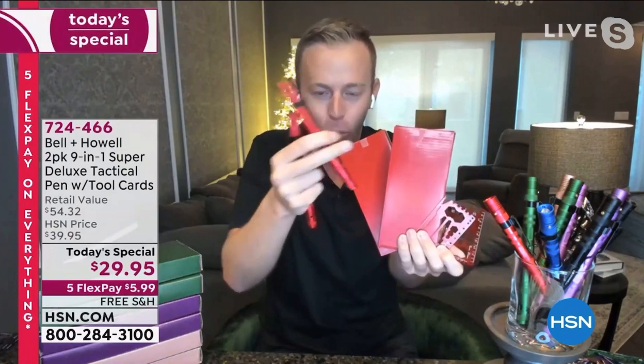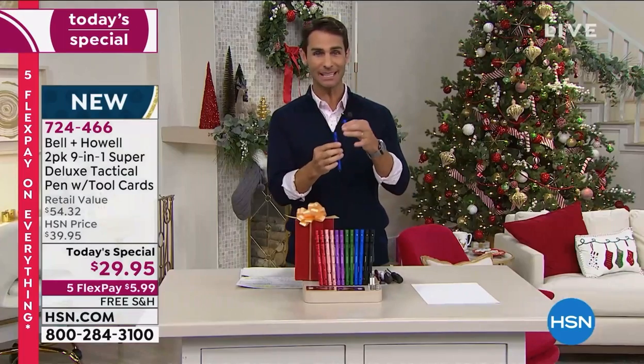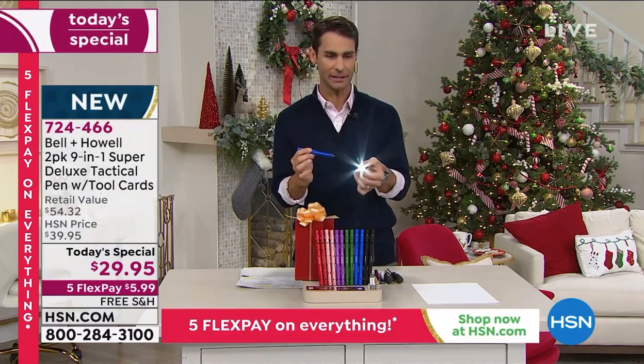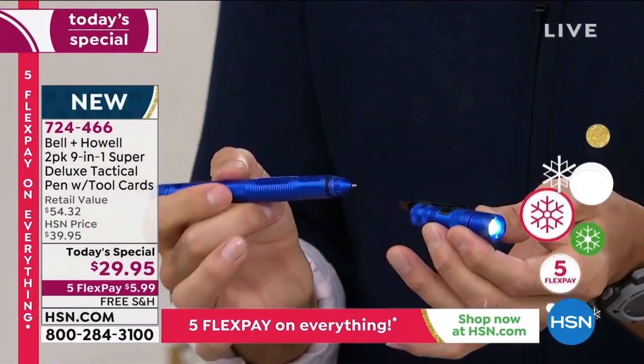You get extra ink and extra batteries — that's right, with each pin. The flashlight still works independently on its own if you are writing or using that screwdriver, so it doesn't all have to be connected for the flashlight to work.